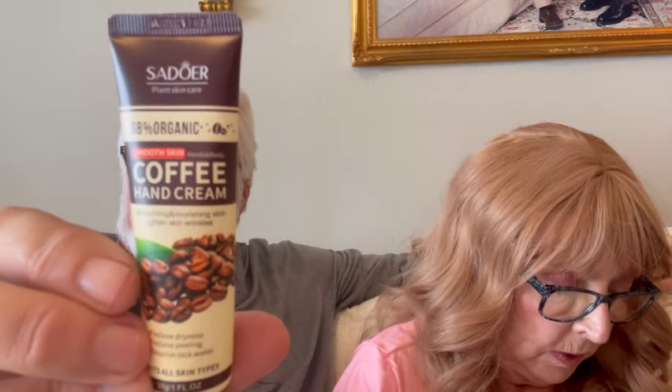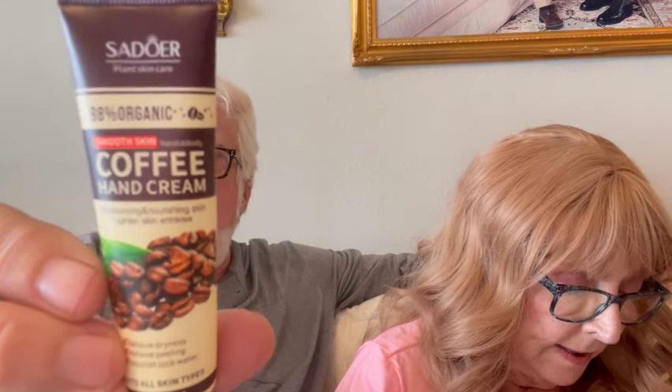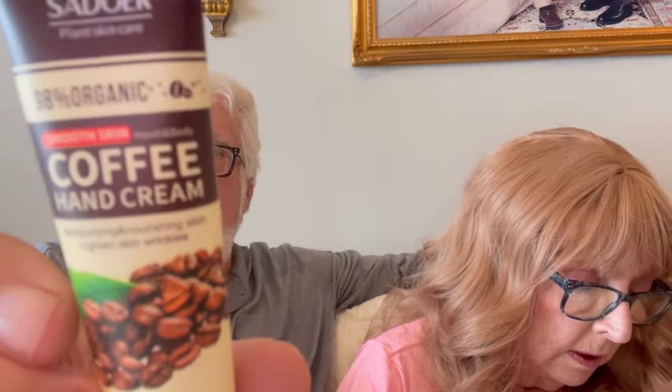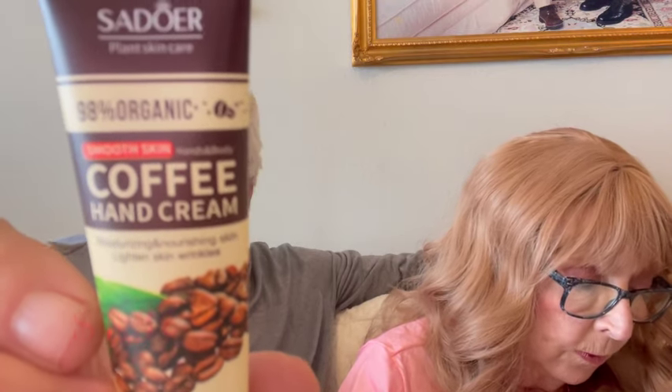Then I got this — I saw this on Kelly's Unboxing Addiction and immediately ordered it because I wanted it. This is the coffee hand cream for dry, rough hands. I paid $1.34 for it, now it's $1.49. I love coffee and I love the smell of coffee. So now you can lick your fingers when you're done! You get 98% organic, suits all skin types, one fluid ounce.